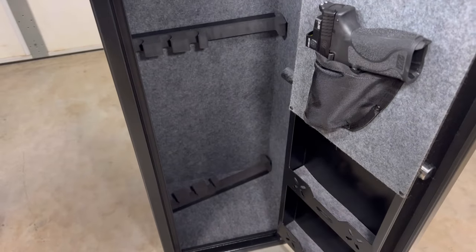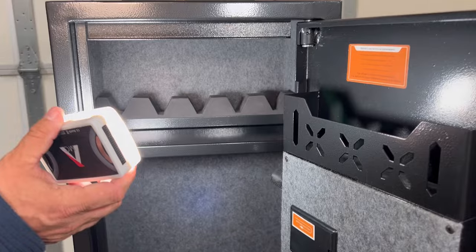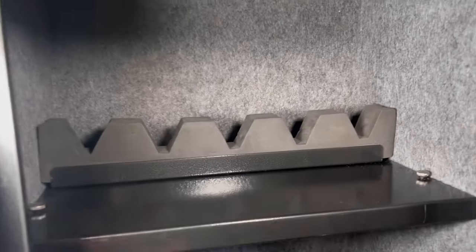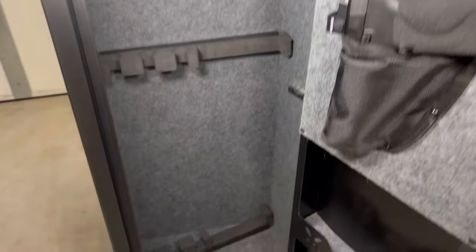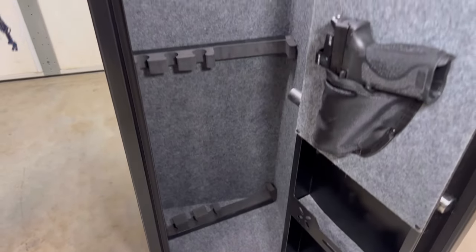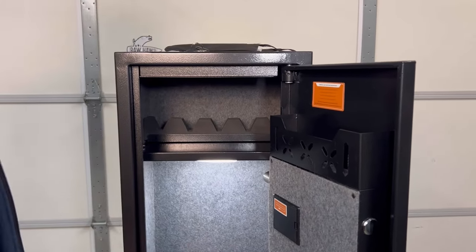This one is a seven pistol safe. It has two pouches in the door, and we'll put ammo and guns in here to show you what it looks like. It also has a rack in there — they sit in there and it's removable, so you can take that out and just use the shelf or just lay them in there on their side. The gun racks are removable and adjustable, and it'll hold up to five. The light doesn't come with it — we're just doing that so you can see it.